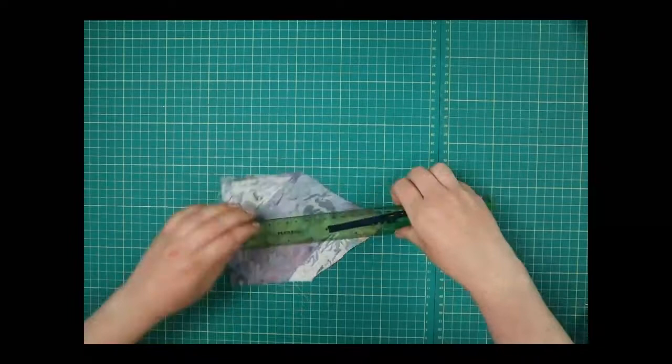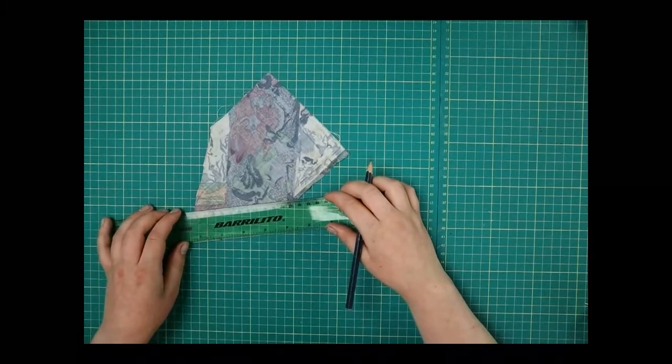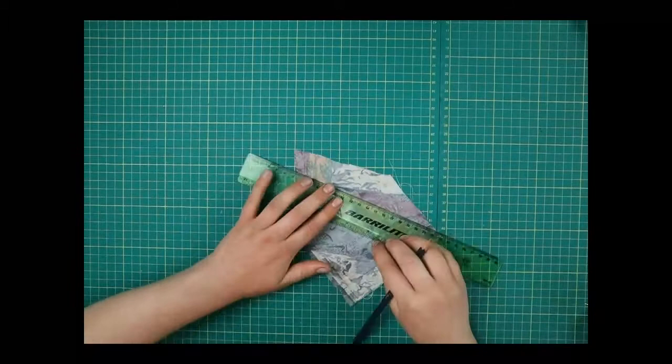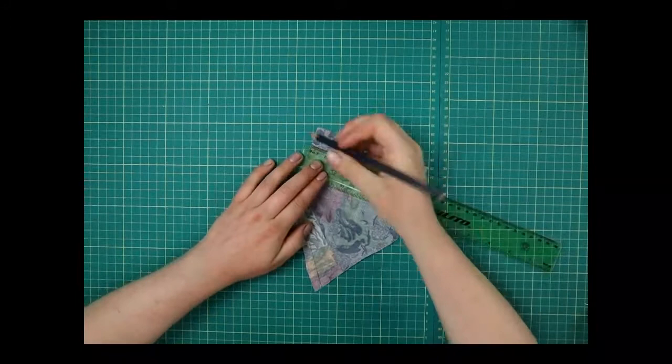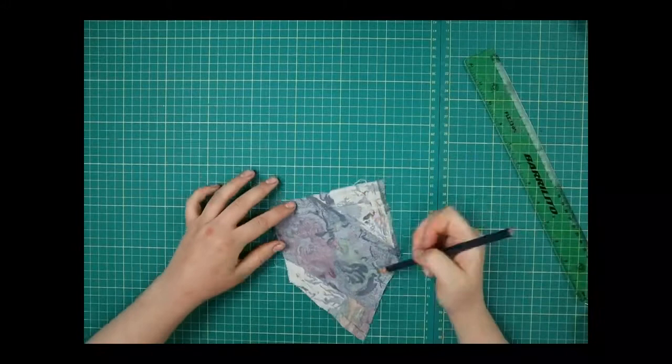Then one centimeter here on the bottom. You should be left with the same shape but a little bit smaller drawn onto your fabric — and this is the space we can work in, the shape of our final pocket.